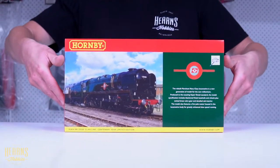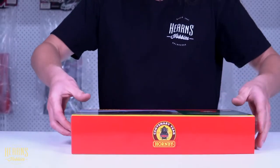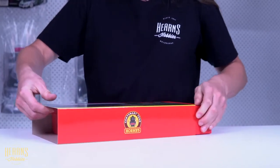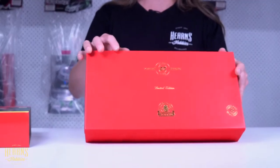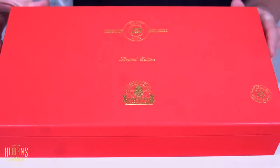So we'll go ahead and tilt the box and see what's inside. Remove the sleeve, and you've got this nice box with gold inlay — Clan Line, special edition, limited edition.